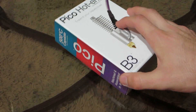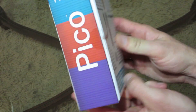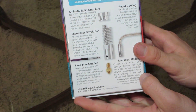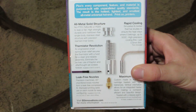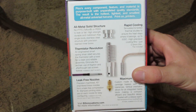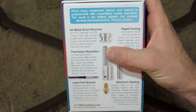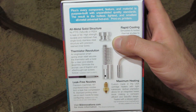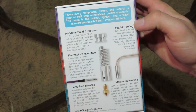On the side it says Pico and 500 Celsius capable. It says print on printers Pico. On the back side we've got information about what's in the box and details about the Pico. It says every component, feature, and material is purpose-built with unparalleled quality standards — the hottest, lightest, and smallest all-metal universal hotend. It features an all-metal solid structure thermistor revolution, an engineered smart strong strain relief that secures the thermistor with a twist, eliminating the use of kapton and set screws forever. Leak-free nozzles, maximum heating, and rapid cooling.